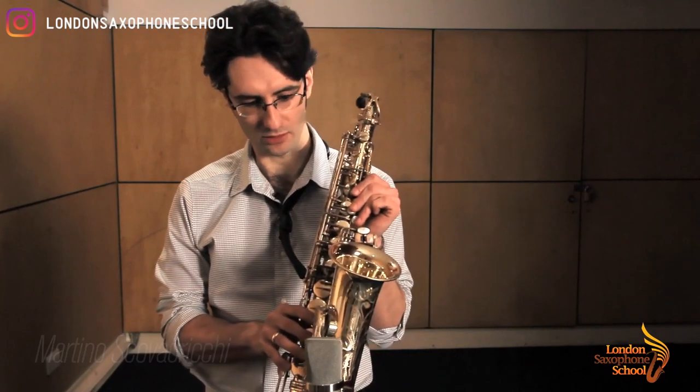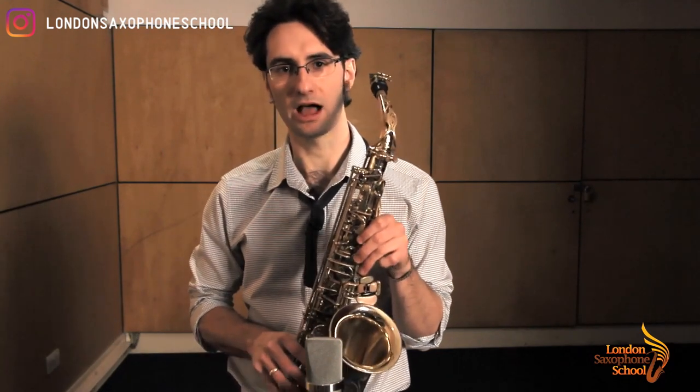Hello saxophone players and welcome to the London Saxophone School. My name is Martino Skovacricchi and today I'm showing you the notes on the high register — all the notes including sharps, flats and alternative fingerings.